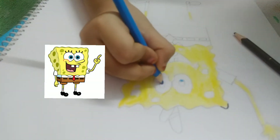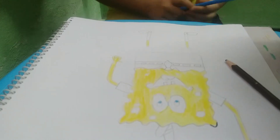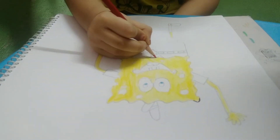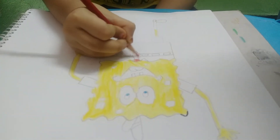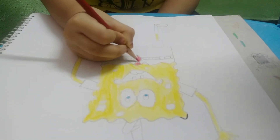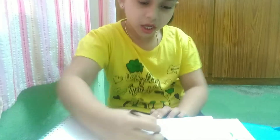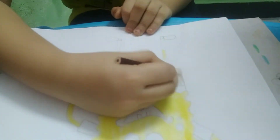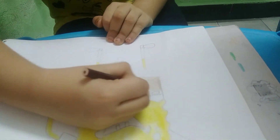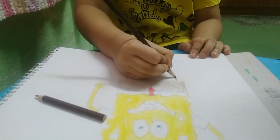Blue for its eyes. Red tie. Its pants are brown — light brown, dark brown for its shorts.